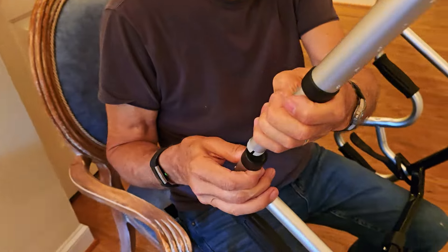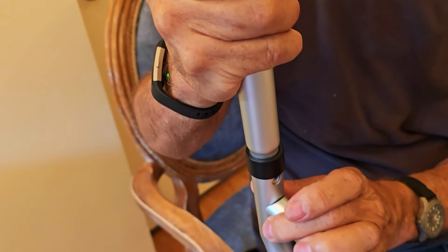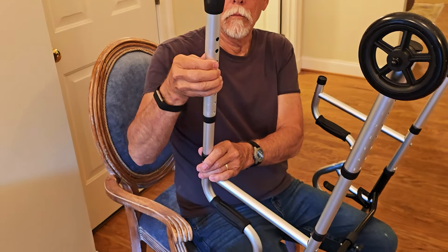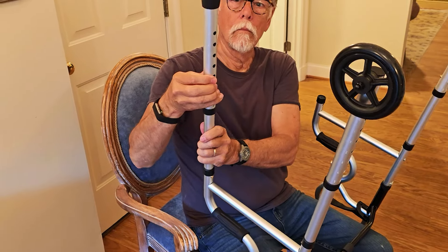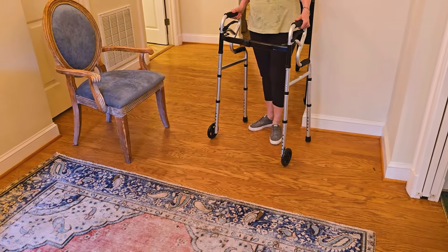Then we're going to go ahead and put in the front pieces, and these are the ones that are kind of the stable pieces. As you can see, for all four of the legs you're just going to snap it into the base, and then you can adjust — as my father is doing here — upwards into any one of those holes so that you can make it whatever height you want it to be.